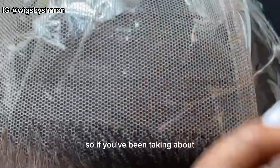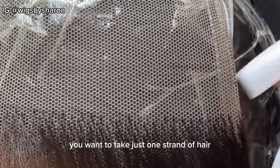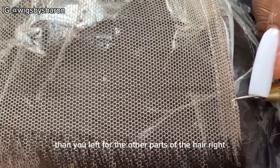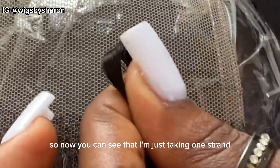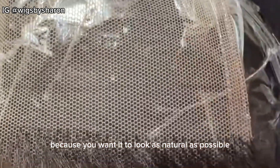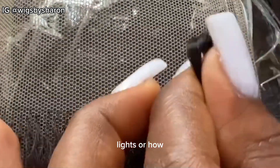If you've been taking about two or three strands for the other part of the lace, for the hairline you want to take just one strand of hair, and you'll also be leaving more space than you left for the other parts. You can see I'm just taking one strand, and I'm not really cautious of the amount of holes I'm leaving because you want it to look as natural as possible. It depends on how light or how dense you want the hairline to be.